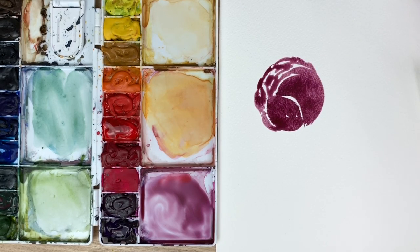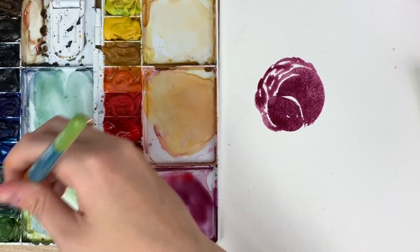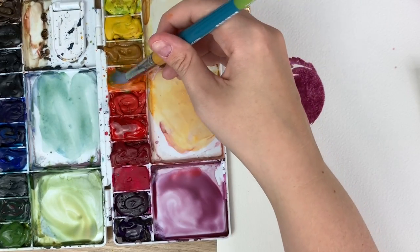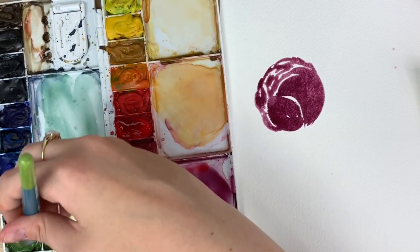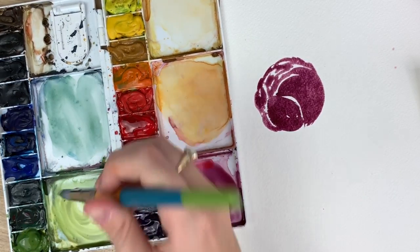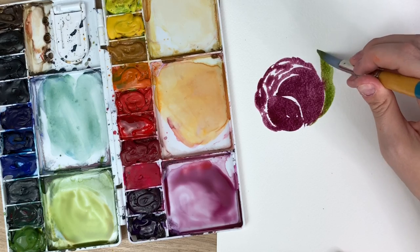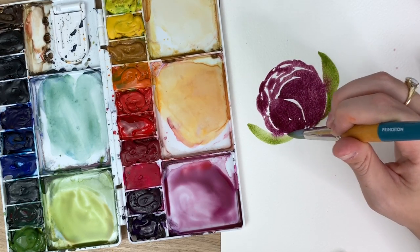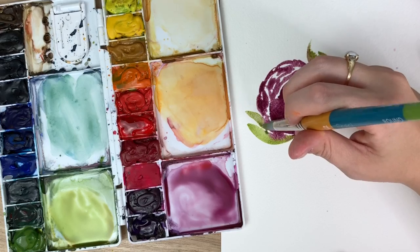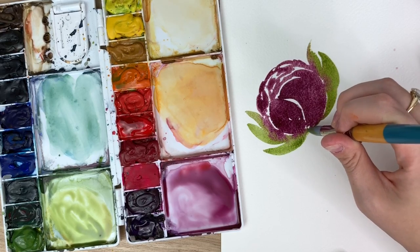I'm going to take some green — that's sap green and cadmium orange. I do like the color bleed when I do this one so I'm going to let it bleed a little. I'm also going to try and slow down this time. I feel like when I do my tutorials I have to kind of rush so it's not too long and I'm not boring you, but I'm going to try and take my time.